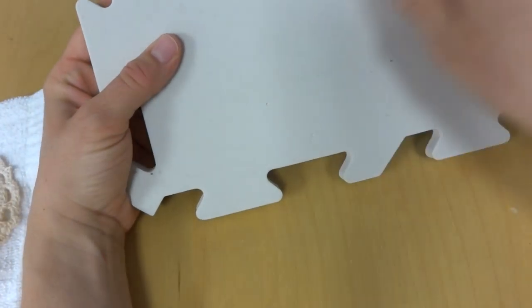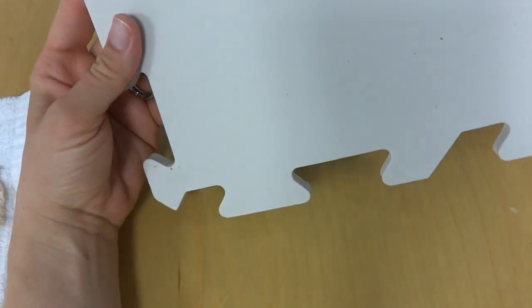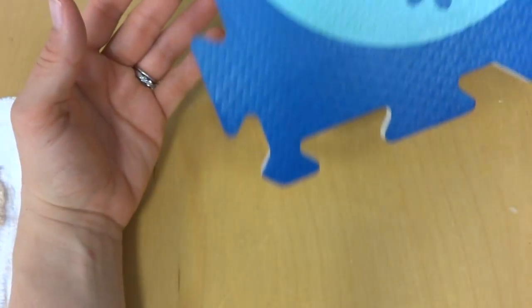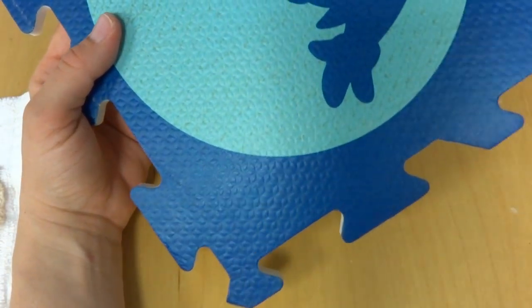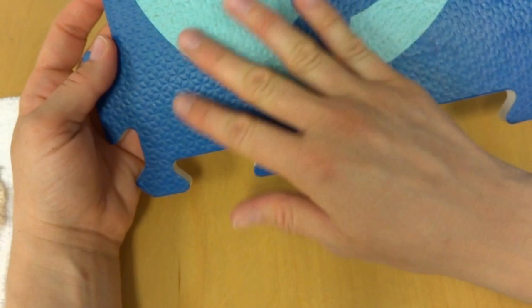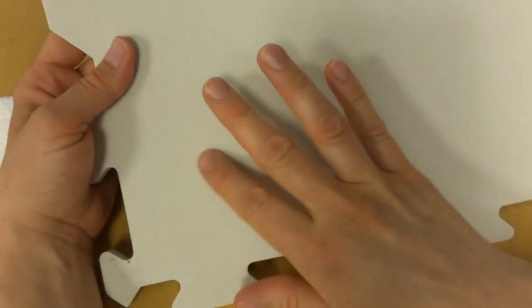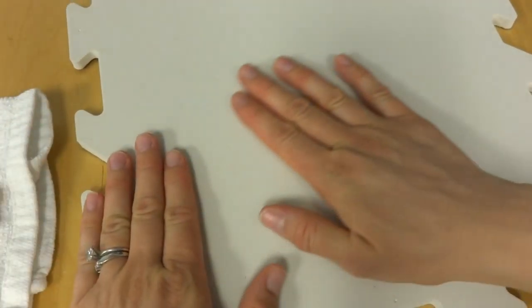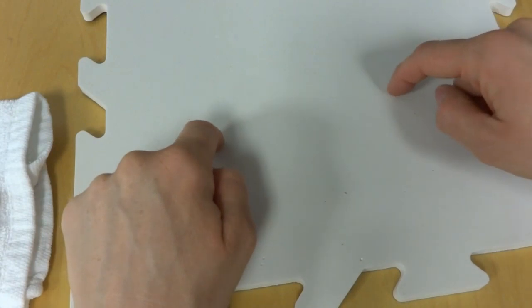Before we begin pinning, I want to talk a little bit about blocking mats. You can purchase these in the yarn area or catalogs, but I like to use a cheap alternative: a play mat that you can find in the toy aisle. This is the graphic side, but if you flip it over it's nice, unfinished, and porous — a very nice surface for sticking pins in.